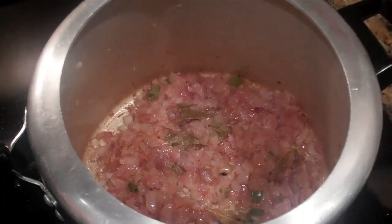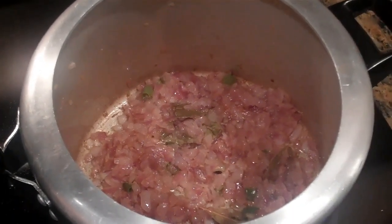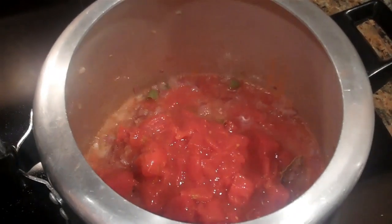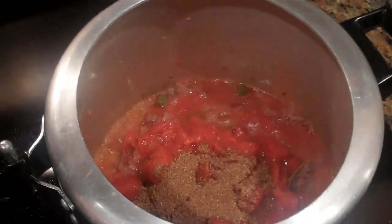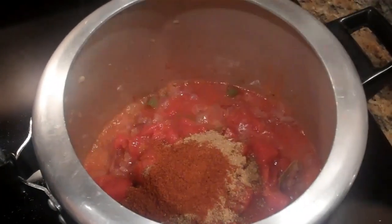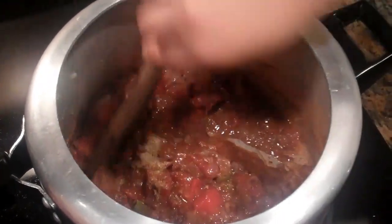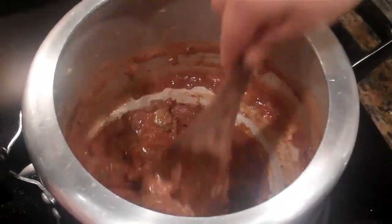Now that the onions look fully cooked and the oil has separated from them, I am going to add the diced tomatoes, along with garam masala, coriander powder, and the red chili powder. Combine all the ingredients together and let this masala cook for 10 to 12 minutes until oil starts separating from it.